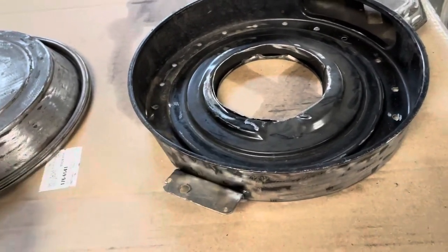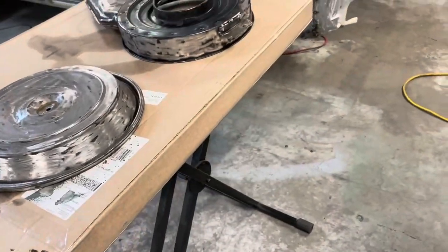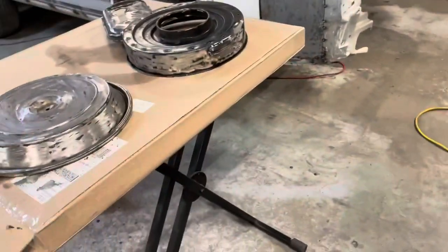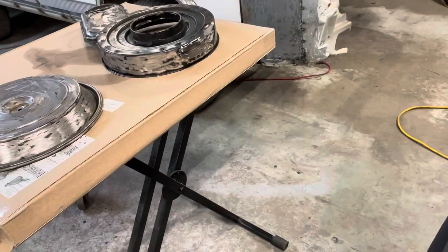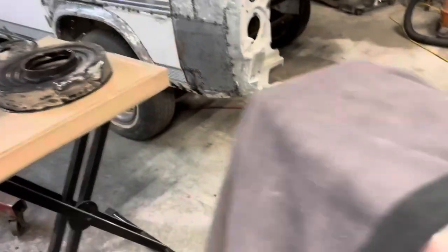So I'm going to take this, and while I'm pulling that other AC condenser out of there, I wiped it down, I'm going to get a few coats of primer on that, and then maybe tomorrow or sometime this week, we'll paint her black.